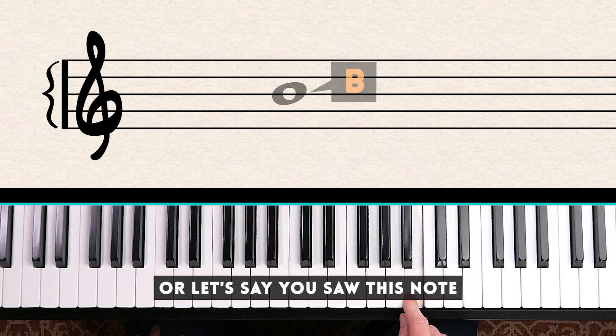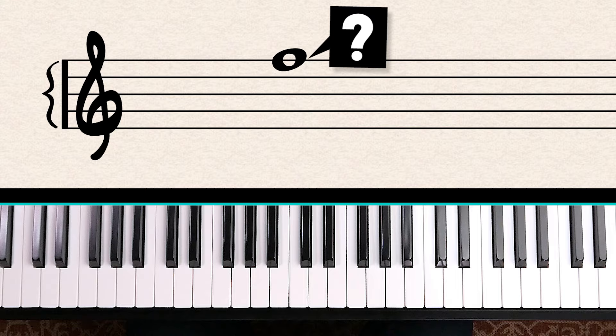Let's try another note. Count up the lines: Every Good Boy Deserves Food — Food is F, so this is an F.